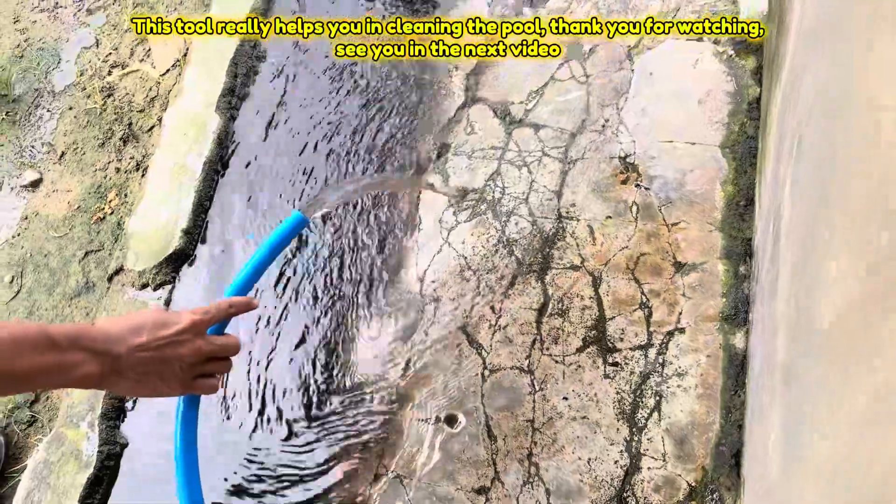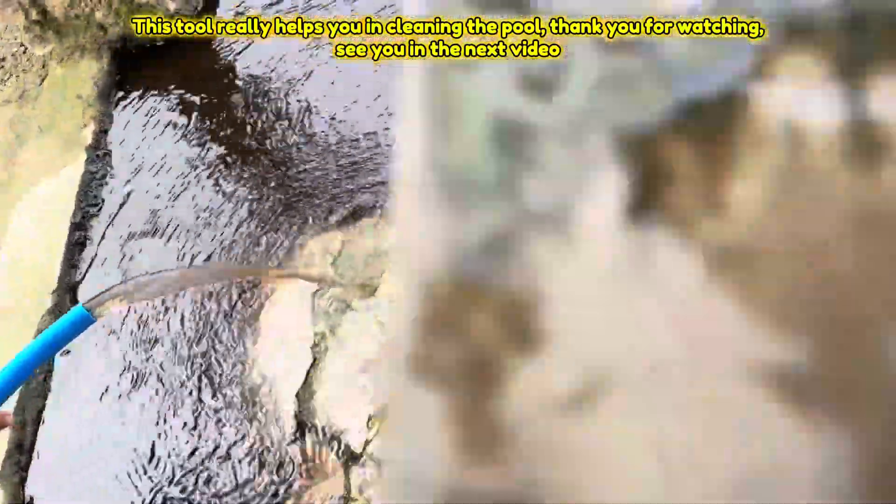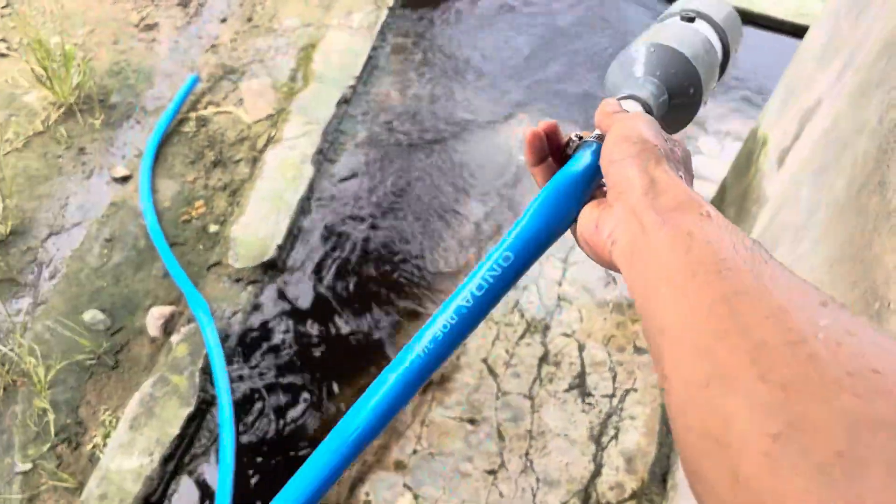This tool really helps you in cleaning the pool. Thank you for watching, see you in the next video. Thank you.